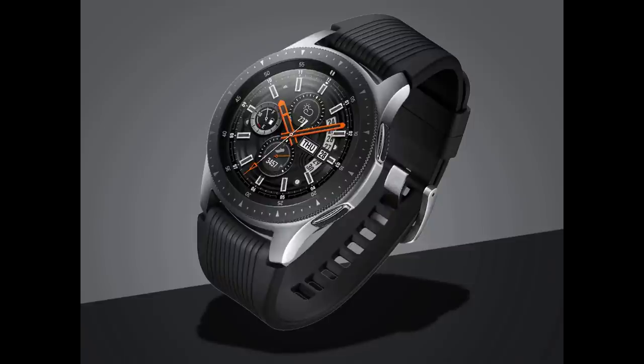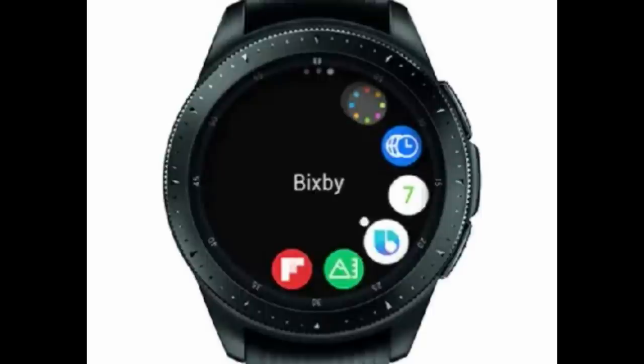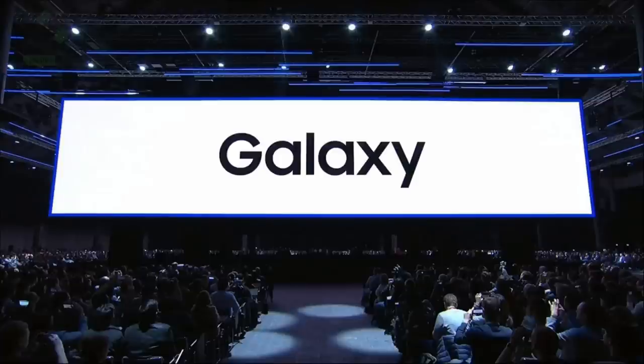We'll have to wait and see what the specs reveal. However, if it doesn't come with a rotating bezel, then in my opinion it's going to have to rely heavily on the Bixby assistant to launch applications and receive other commands — which, based on previous user experiences, may be a bit of a challenge.